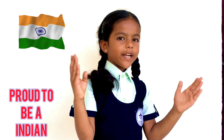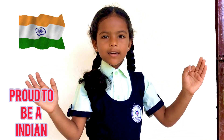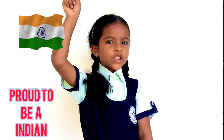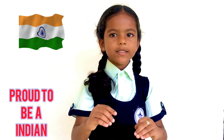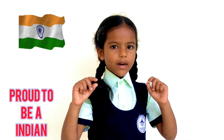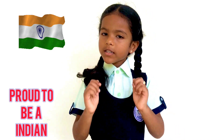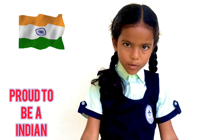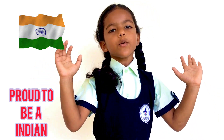A national flag is also called Tiranga or tricolored flag. The topmost color, saffron, represents courage and sacrifice. The middle color, white, represents peace and truth. And the bottom color is green, which represents prosperity.